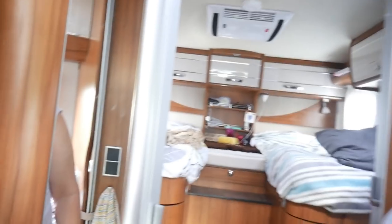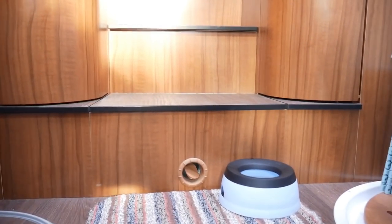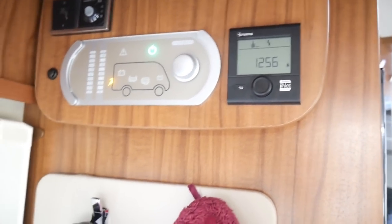I'll show you a couple of those now. There's one down here — that one there, that's a blown air outlet. Also, in the bathroom — well, this is the shower room — there's actually a blown air outlet underneath there that blows air down, and that keeps the shower room really warm.